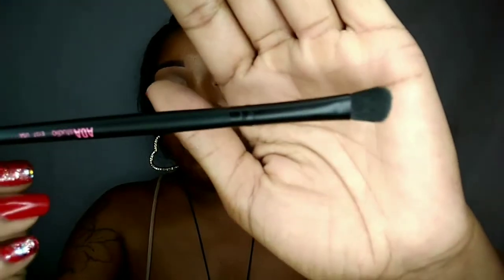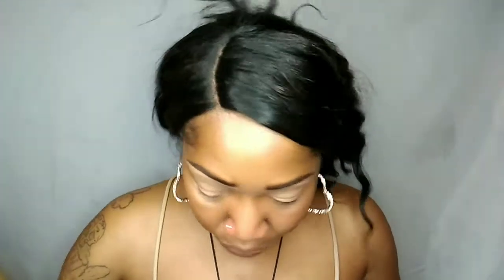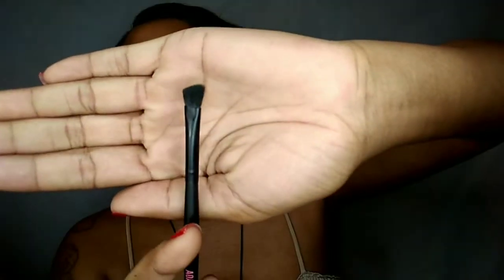The E137 is the shader brush — for a firm yet soft blended application of shadows or concealers. It's a little flatter than the other ones, good for packing shadow on the lid. Then we have the E138, which is the detail shader — for accurate blending for any small or detailed shadow placement. It's kind of angled too, so it's like when you want to get in the crease. I could be wrong, but that's what I would use it for.